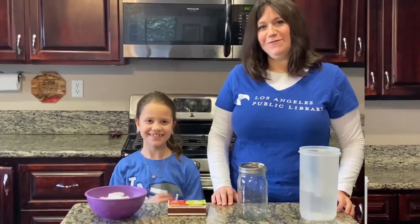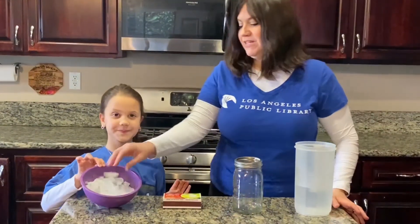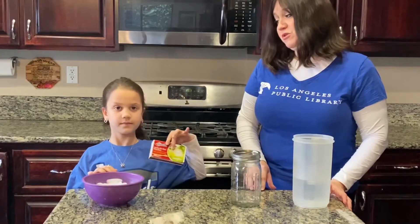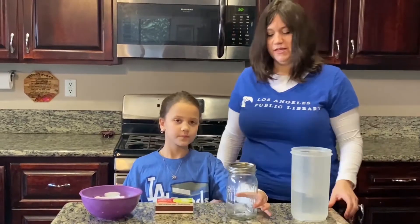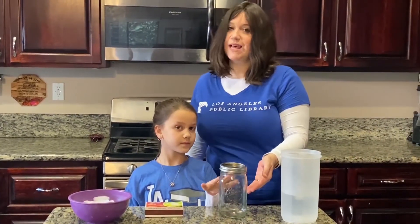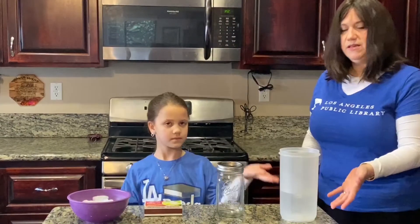What you're going to need for your science experiment: one bowl of ice — make sure you've got some big chunks in there. One box of matches, to be used only with adult supervision. One jar — make sure it's see-through because we're going to want to see the experiment inside. A glass jar would work best, but any type of see-through container with a lid would be perfect. And last but not least, some hot water.